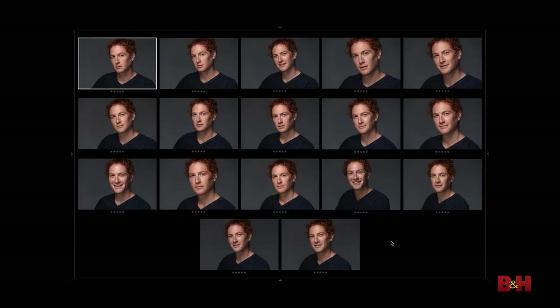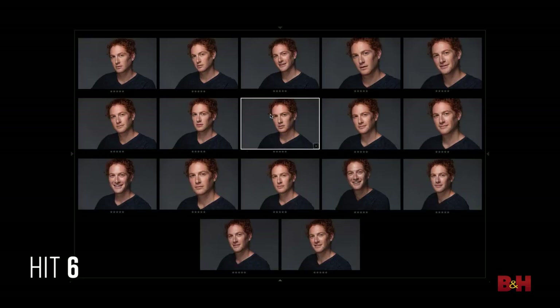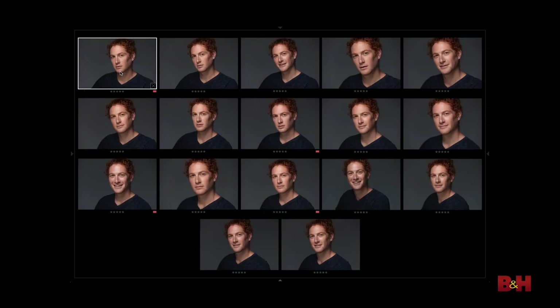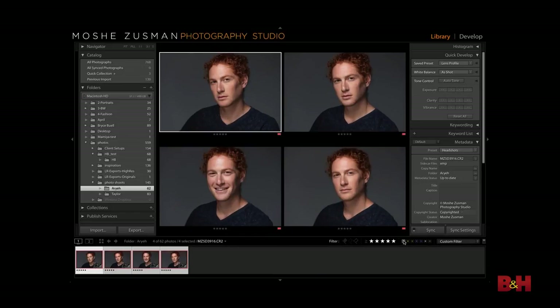To view those images, the client can look at them without being distracted by anything else. The next step is they're going to point to the images they like and I'm going to mark them as well. Now me and Ari are going to narrow down those 17 semi-finalists into his final selection of two to three final images. I want him to point with his finger to the images he likes best. As soon as he points to an image he likes, I hit six on the keyboard, which marks it with a red label. Ari picked his favorite four images, but he gets only two with that look, so I turn on the red label filter and now we see only those four on the screen.